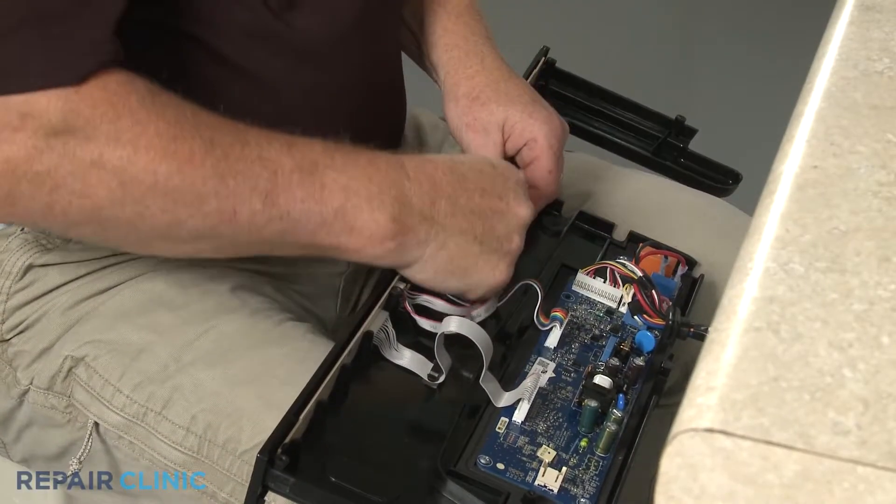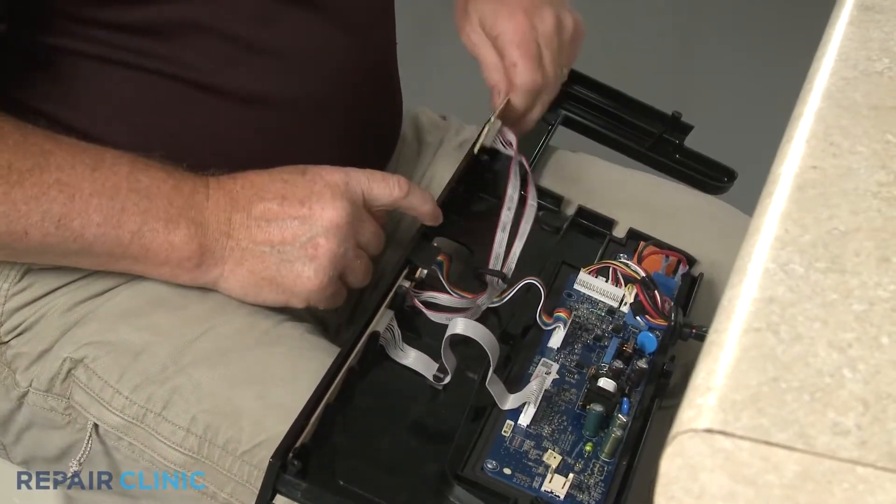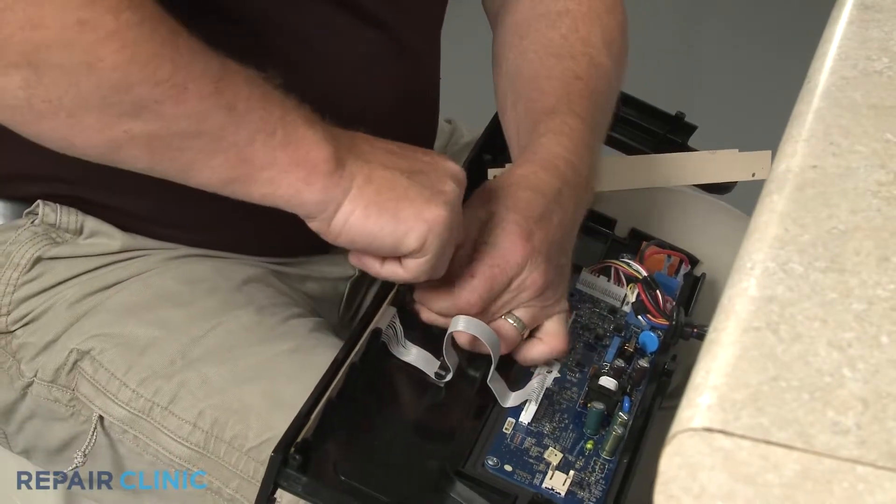Pull the retaining tabs back to release the two user interface boards, then disconnect the wire harness from the control board.